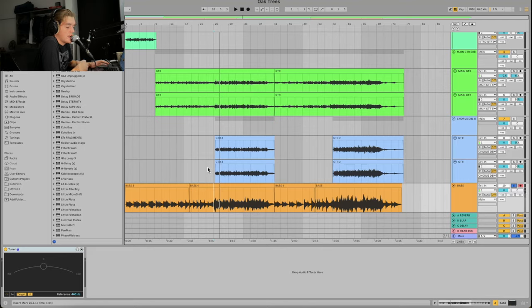VST basses do work — I promise you. I used to think they didn't, but they do if you know how to use them. One thing I always add is a roomy electric guitar. I'm going to pick up a Strat and go into Amplitube because it has a nice roomy, raw sort of feel — not really polished.